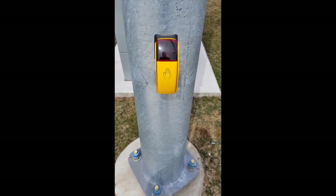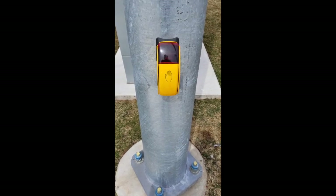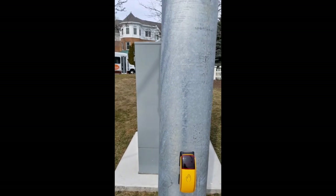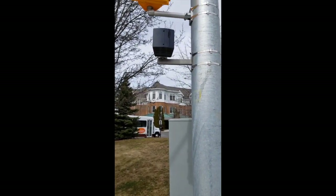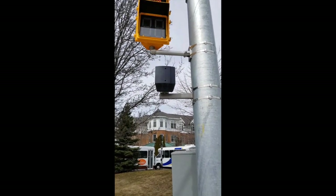This here is the RTB APS push button. As you can see, it is mounted directly on the pole. Above is the RTB BLX acoustic unit sitting just beneath the pedestrian signal.